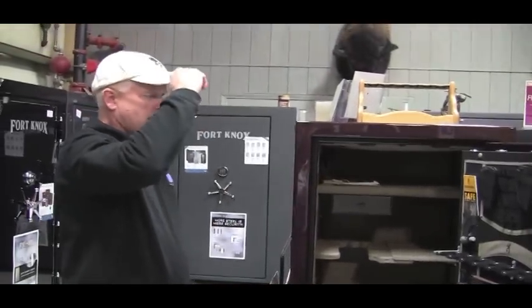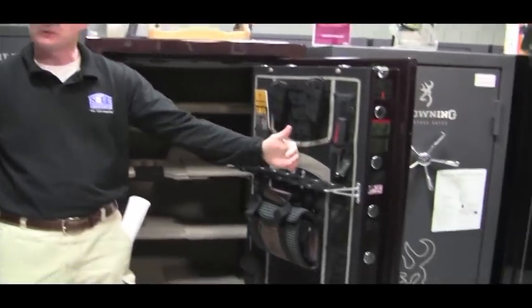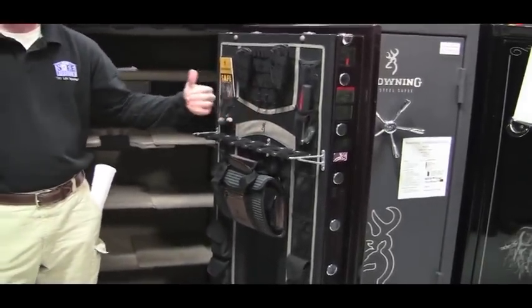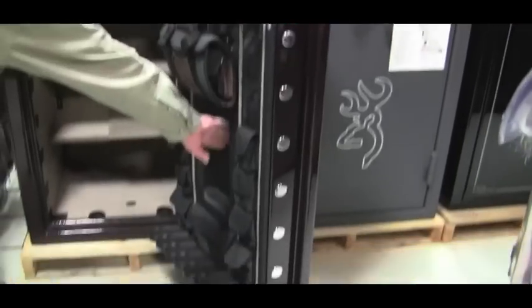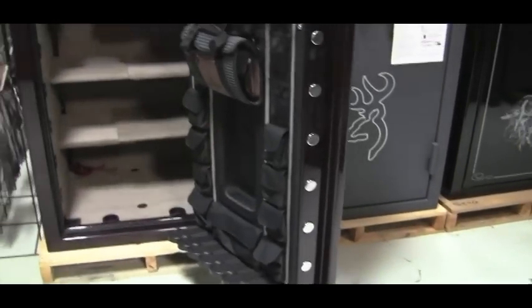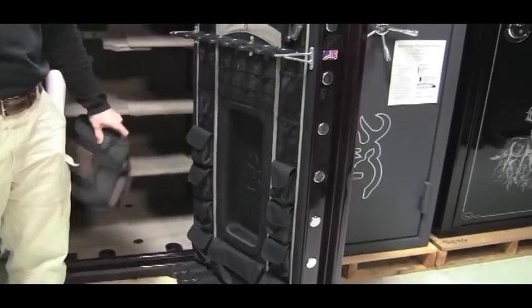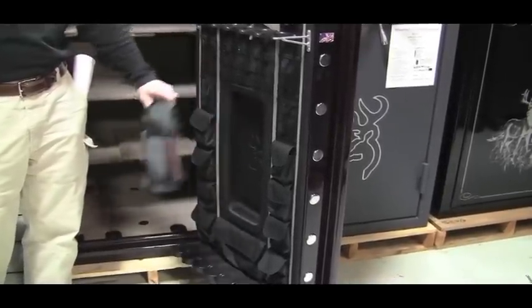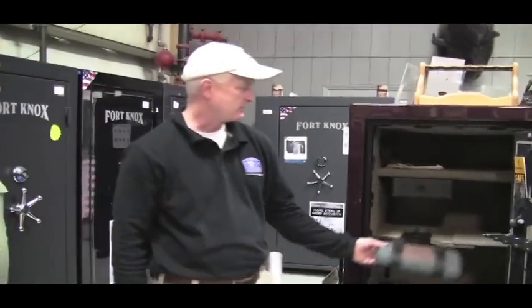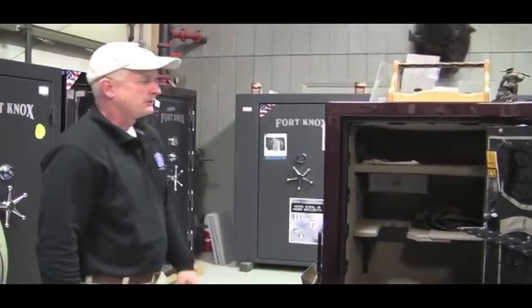Browning Pro Steel's DPX Door Package lets you store long guns on the door, which increases the capacity of the safe. The recess here is called a scope pocket — so if you're storing long guns on the door that have scopes, the recess takes that scope instead of it sticking out and getting in your way. They also include a little pistol bag with some of their series of safes.